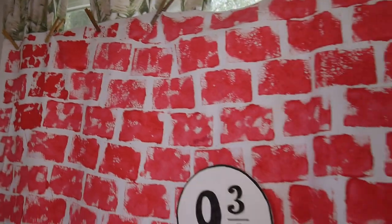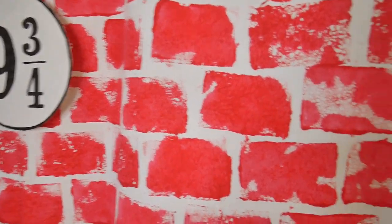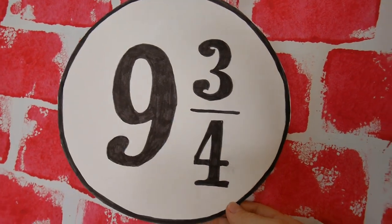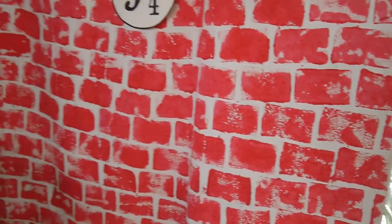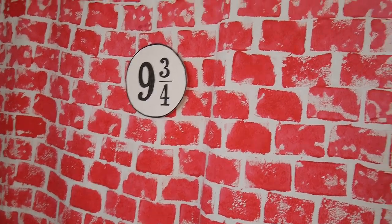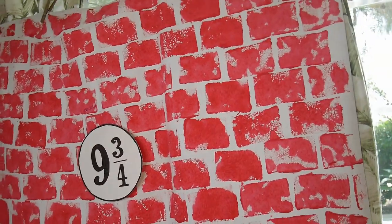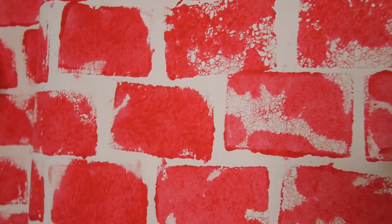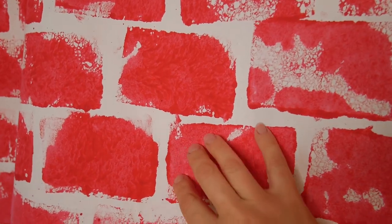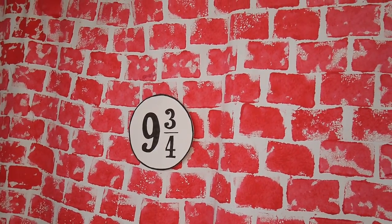I also made this wall, as you might see behind me — it's pretty, I think. I drew this sign, but there are printables on Pinterest if you need it. The wall is made really easily: I had a piece of fabric, which can also just be a white bedding sheet, or you can buy a cheap shower curtain. It's just tempera paint, which is not expensive at all from Walmart, and sponging with a sponge. It was easy. Here's how it looked at night when I was doing it.